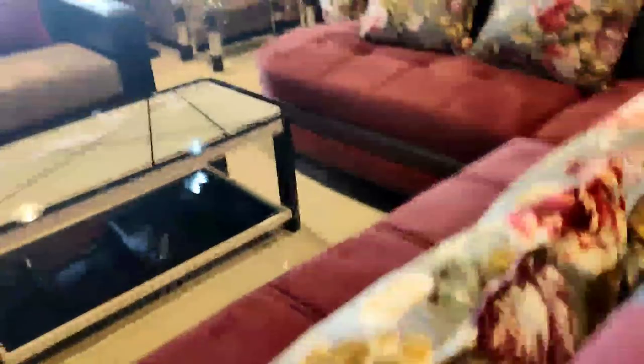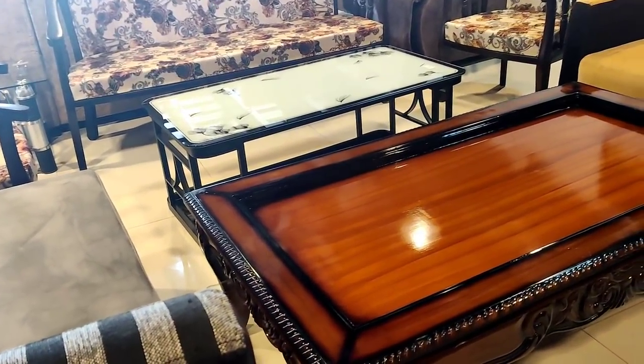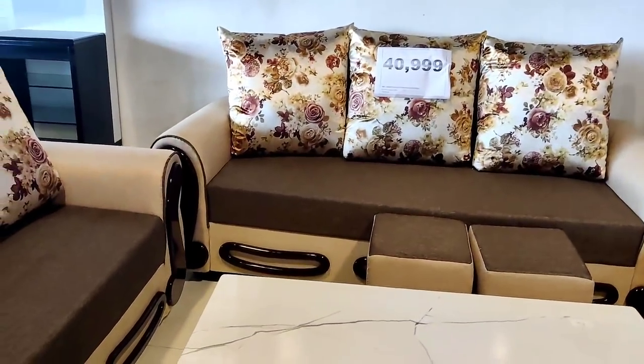I'm going to talk about the problem and complain here. I'm going to suggest that I repair it. There are a lot of problems. I don't want to keep telling you about the problem, but next year I'm going to address it. I'm going to sell you the same thing. My sofa costs around $58 to $54.